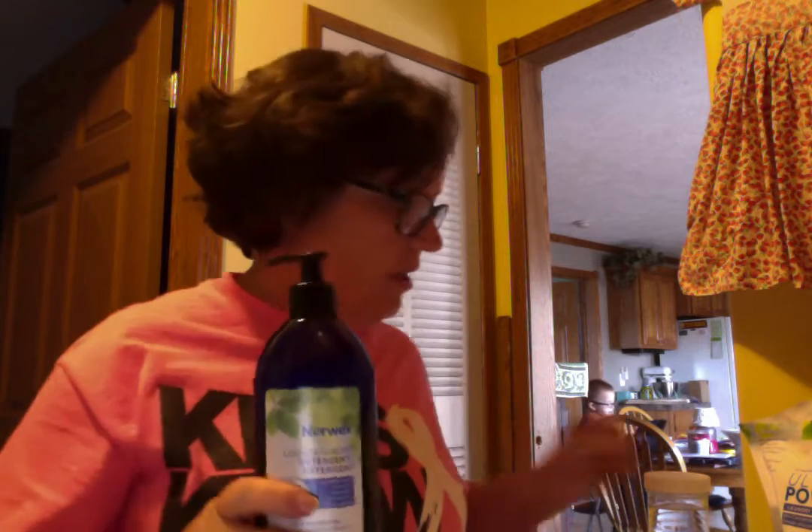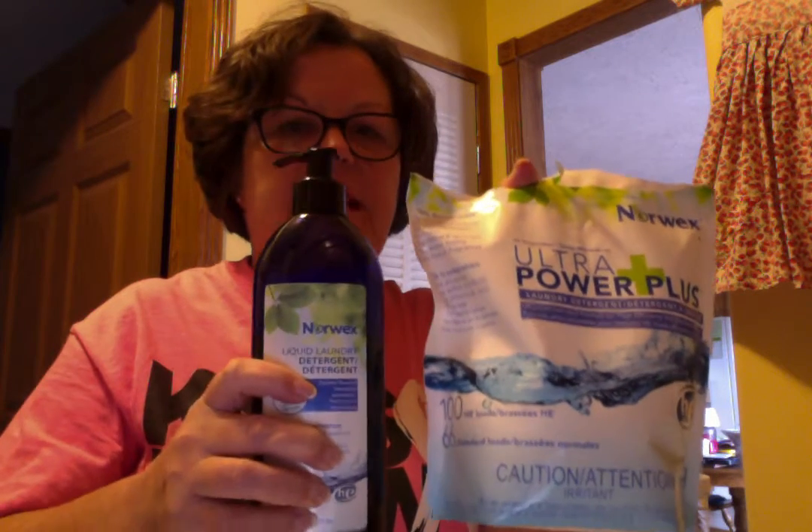Hi, it's Janie Jarrett, your Independent Norwex Consultant, and I'm here to talk to you real quickly about how to use both of our laundry detergents. I have our liquid laundry detergent here and our UPP both, and you can see the size comparison.